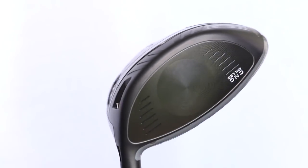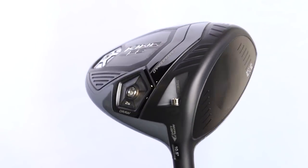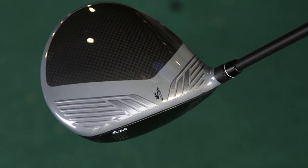In previous years you'll have seen Cobra produce their drivers in different colours such as blues and oranges. This one only comes in this colour, and I think that's a great decision because it looks absolutely fantastic down behind the ball.